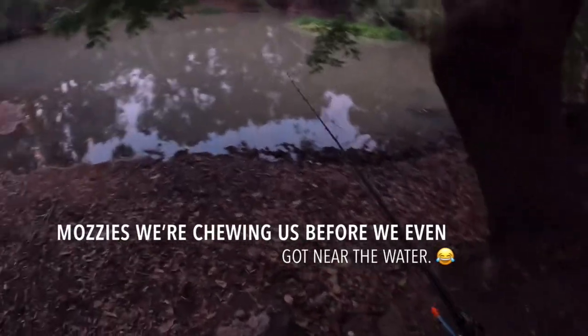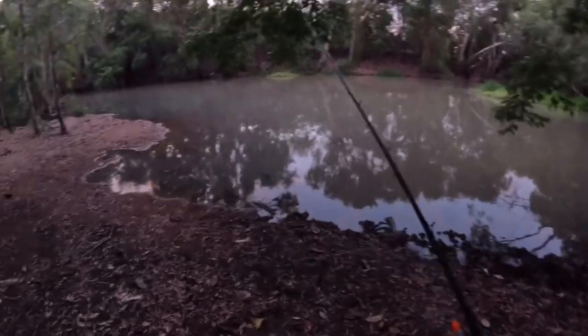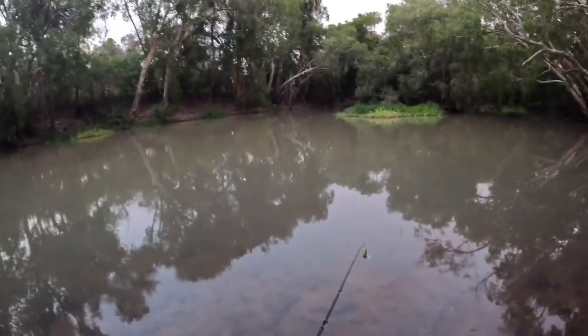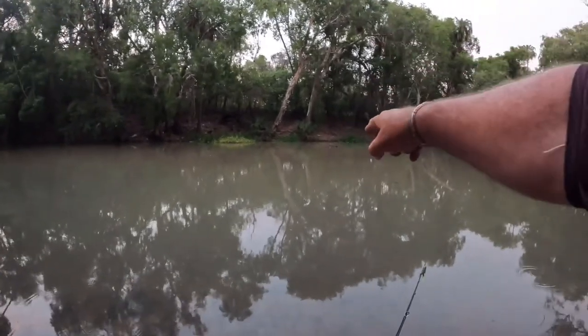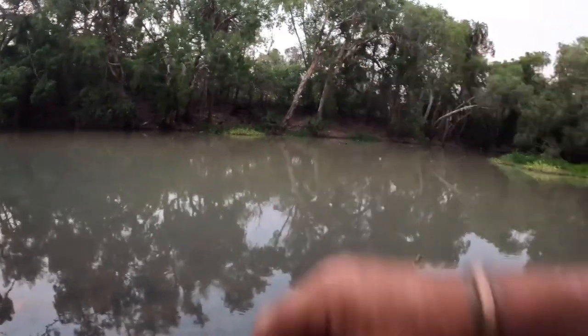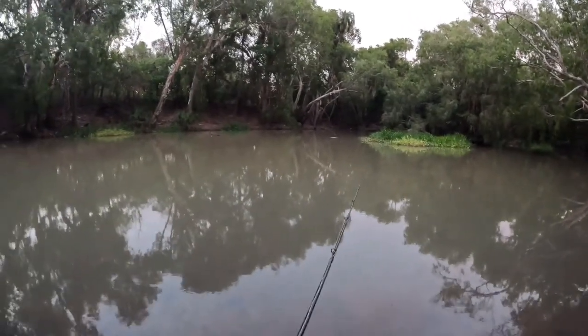Mozzies are a bit ordinary. As we come down the bank there's a croc — he took off out here. We've just seen him disturb a heap of bottom over there, so we'll go for the first cast and see what happens.